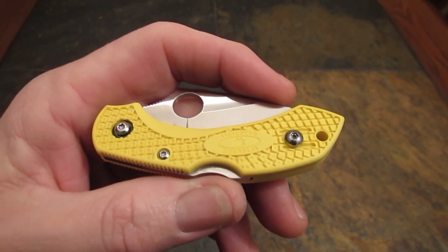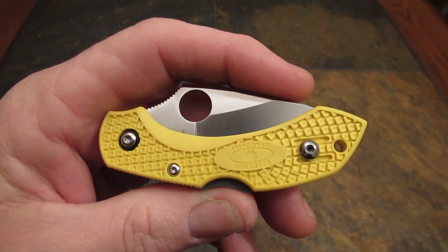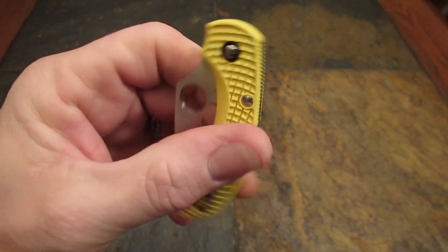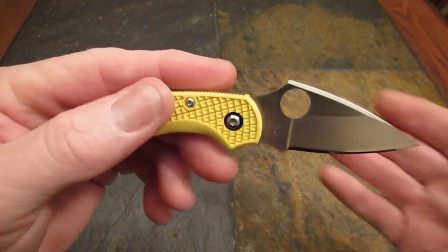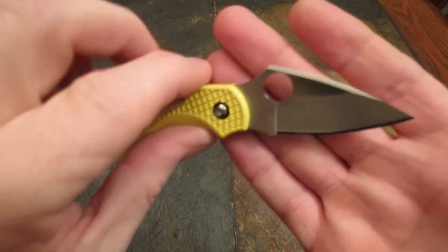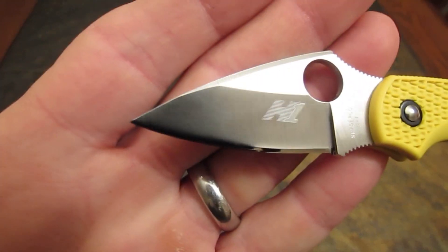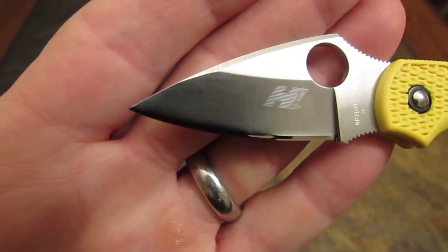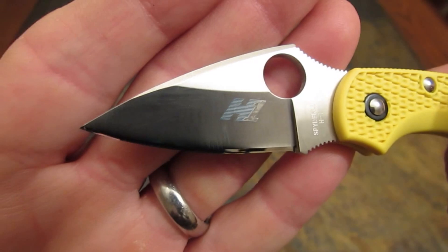It is knife review time on the Apostle P channel, and tonight it's about a dragonfly — not just any dragonfly, but the Spyderco Dragonfly 2 in H1, the Salt edition. We'll talk about a little voodoo steel tonight. Stay tuned guys.